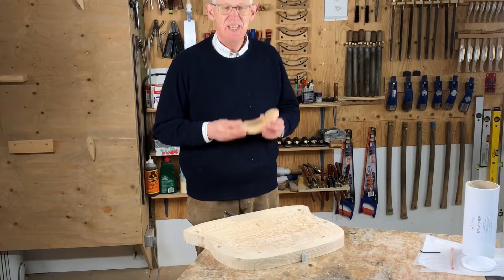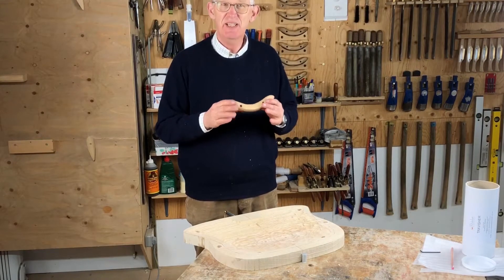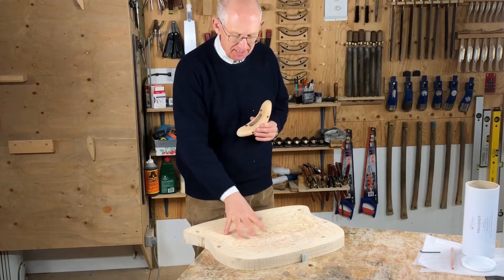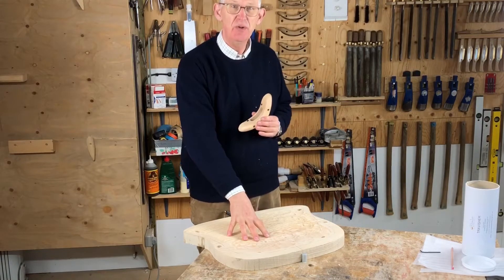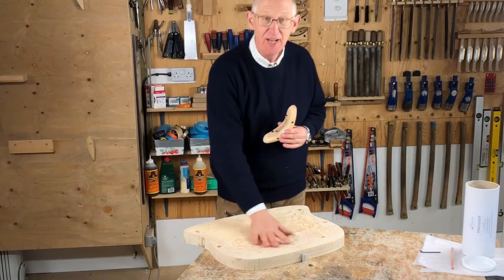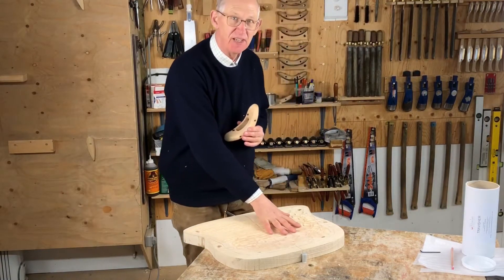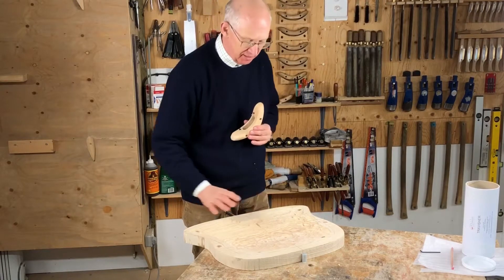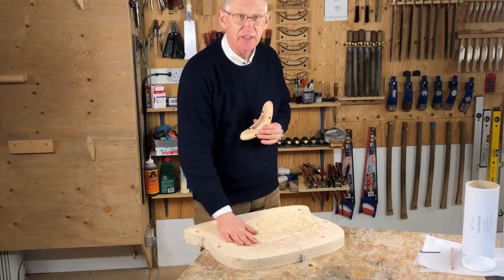Hi, I'm James. Here's a travisher that I unpacked recently. This is a brand new travisher with a blade just set. And this is an English double bow Windsor chair seat. I have roughed it out using an Arbotech industrial blade on an angle grinder, so it's now ready for the travisher.